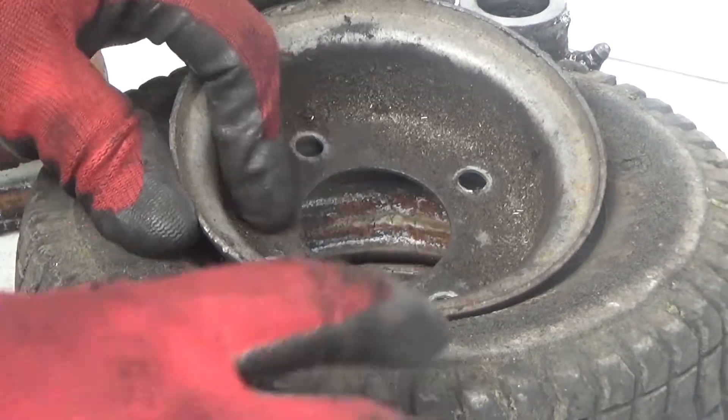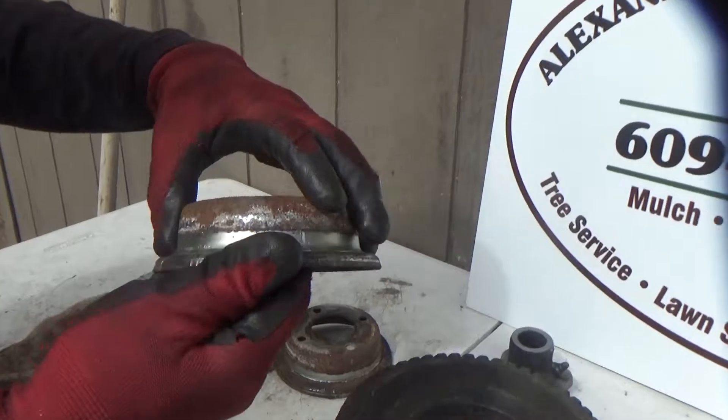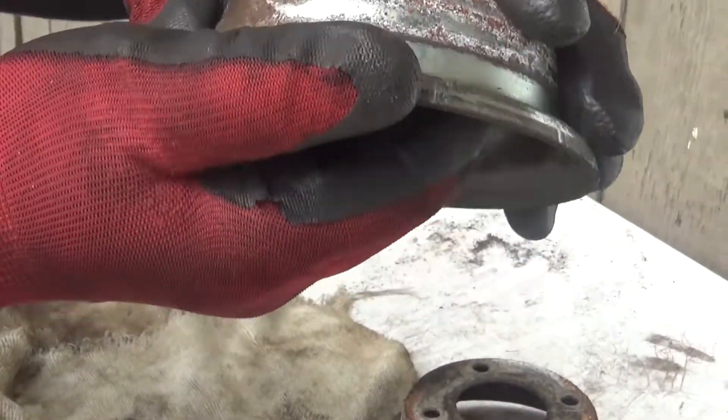It comes right off. This part is also going to have to be grinded — get all these burrs off of this tire. Inner rim.